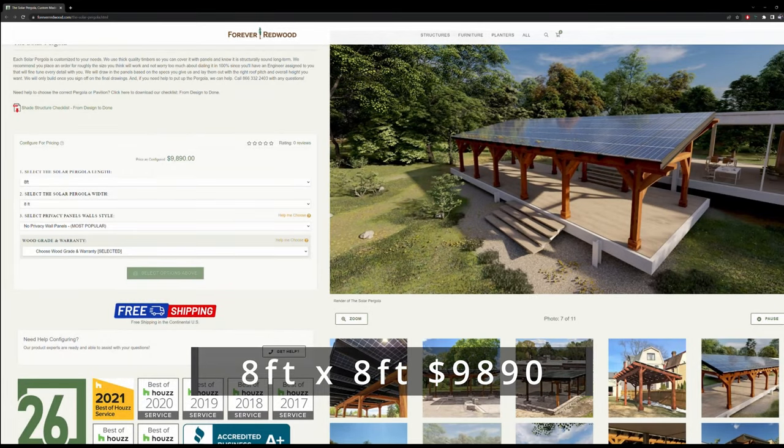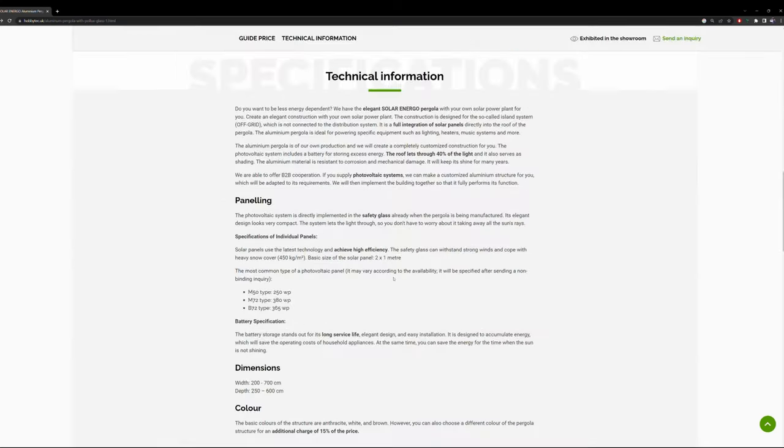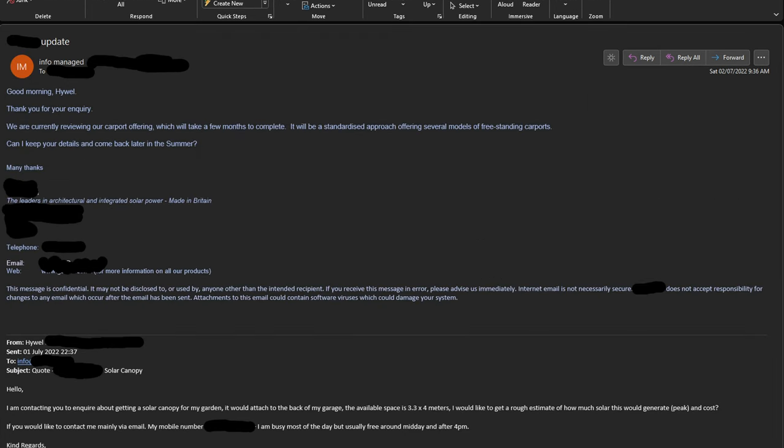Initially I looked at getting a bespoke or off-the-shelf solar pergola product, but these were rather expensive, so that idea was quickly kiboshed. Of the four or five vendors I reached out to for a similar pergola, only one gave me a price — and that was once again in the five to six thousand pound mark. The others wouldn't do it unless I was placing a bulk order, or they were too busy with existing work.